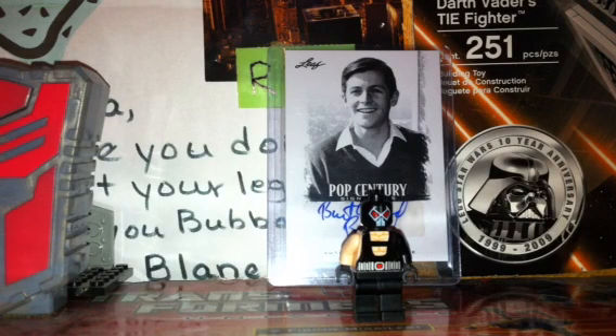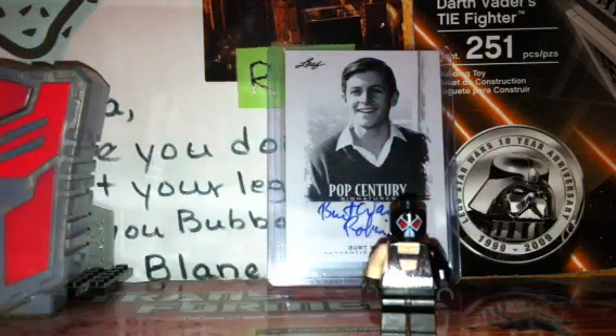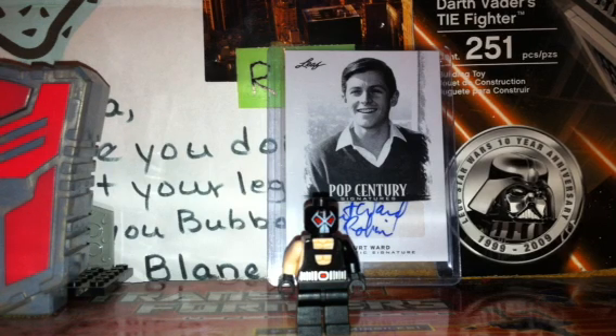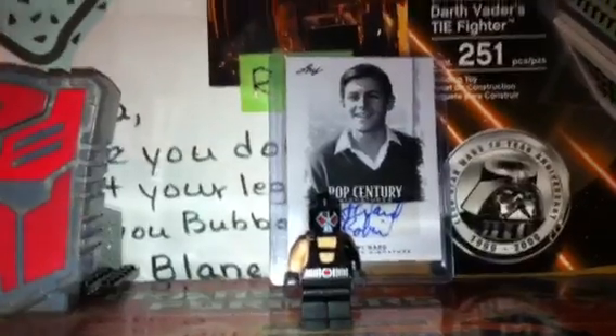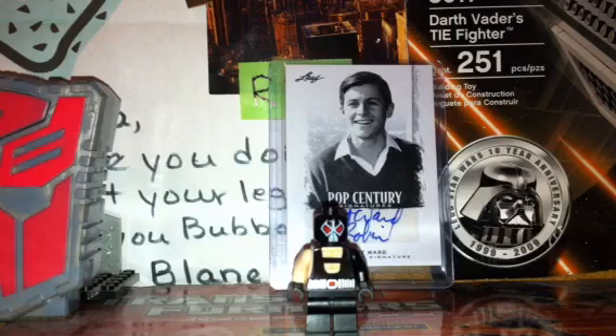Hello YouTube, today is a record because today I'm showing you my custom Justice League Doom inspired Bane. In case you're wondering whatever happened to my Dark Knight Rises inspired Bane, it was destroyed right when I finished it, which is a shame but it happens. I tried to fix him and he couldn't be fixed, so I decided to get working on a new one about a month later.